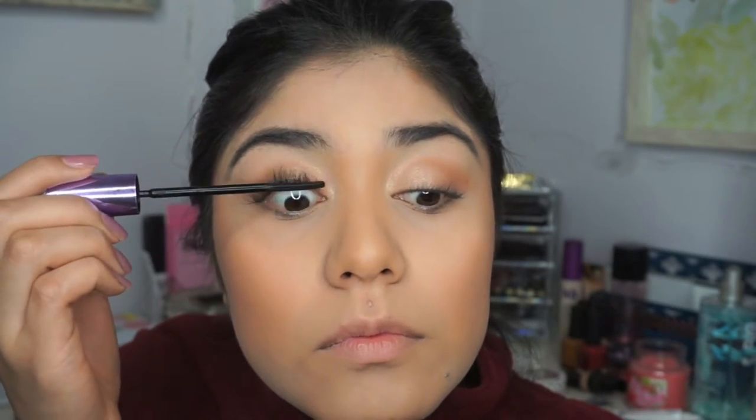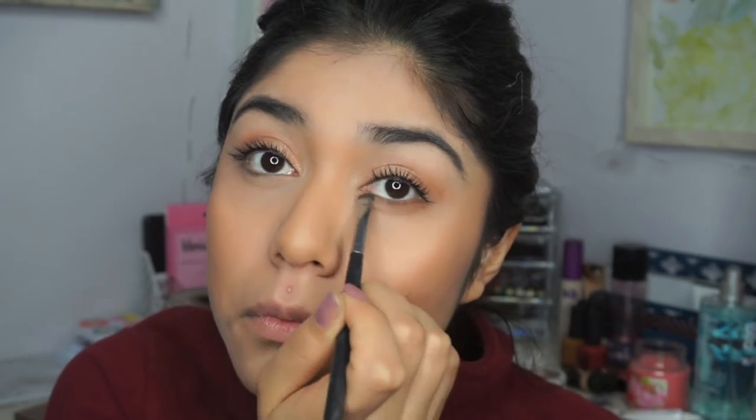Next I'm going to be curling my eyelashes and applying some mascara. Then I'm going to go back with the three colors I used and put them on my waterline — that same bronze color and that same golden color. Next I'm going to be applying this Morphe liquid lipstick in the color Brunch to give it that peachy look, and I love this color.